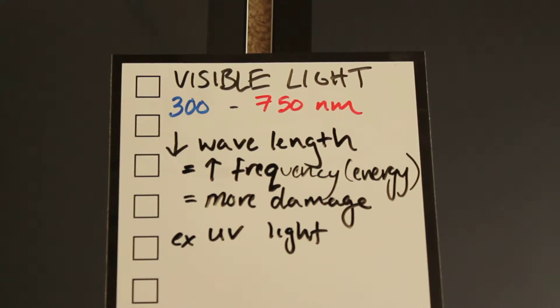So in between those you've got the colors of the rainbow: red, orange, yellow, green, blue, and violet. Red has the longest wavelength, then orange is a little less, then yellow is a little less than orange, and so on and so forth until you get down to the violet colors.